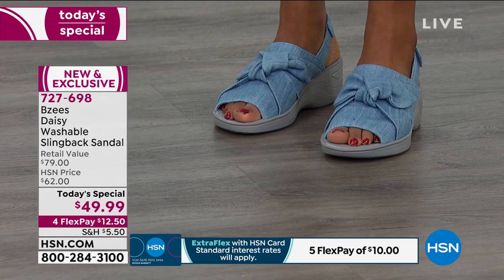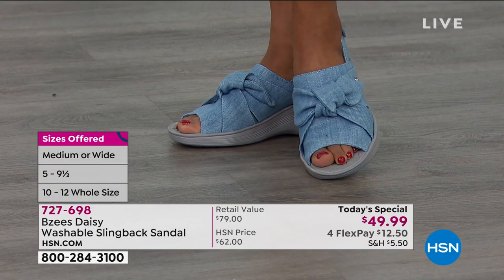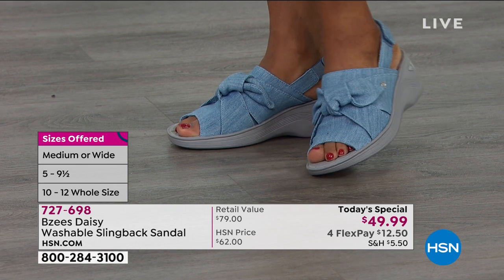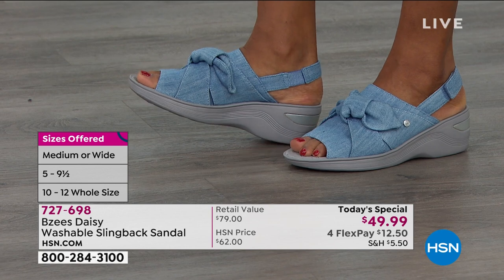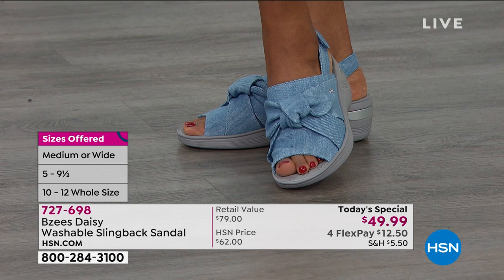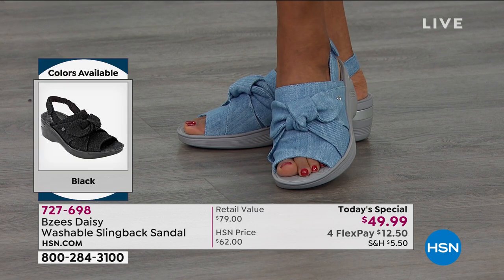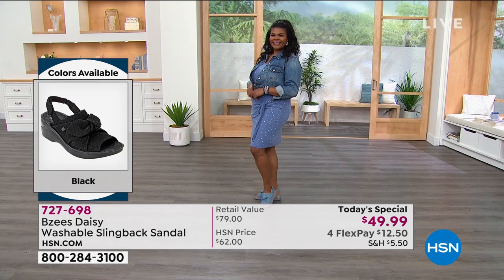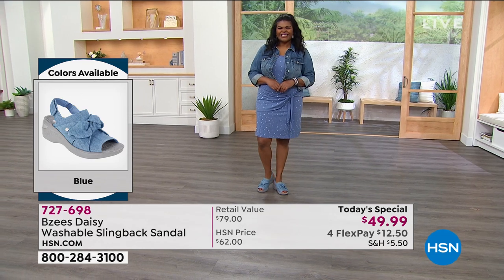A shoe is an accessory, and right now there's so much going on that you need accessories that make you smile. Tiana is wearing this in denim blue and she wears a size nine — true to size. The sizing is very inclusive: size 5, 5½, all the way to size 12 in medium or wide.